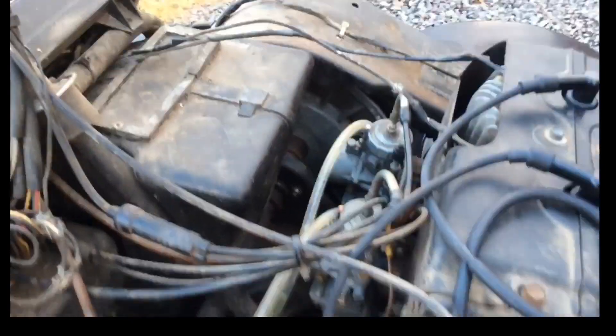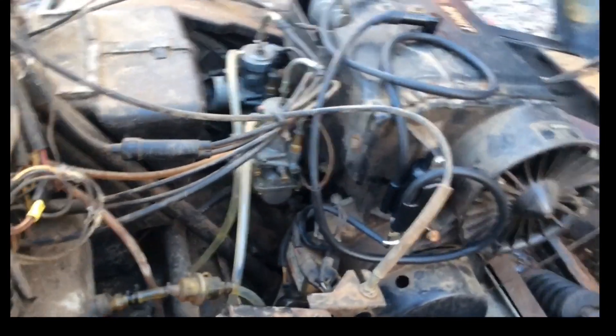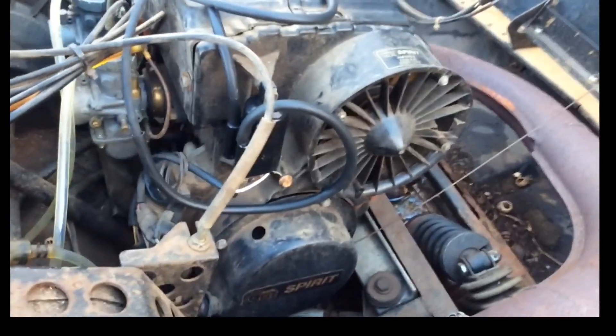This has the Arctic Cat Spirit 500 fan-cooled engine with twin 34-millimeter carburetors. It has an air box in it, but we haven't been using that because the boots aren't there — it just doesn't make sense to use it anyway. As you can see, the wiring is quite a mess on this sled and it's pretty dirty inside, but we just haven't had time to clean it.